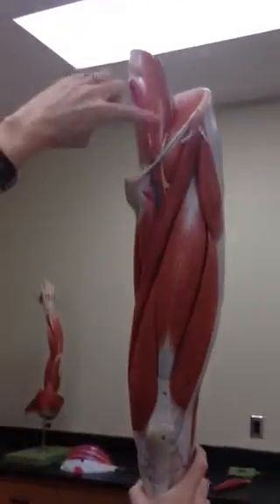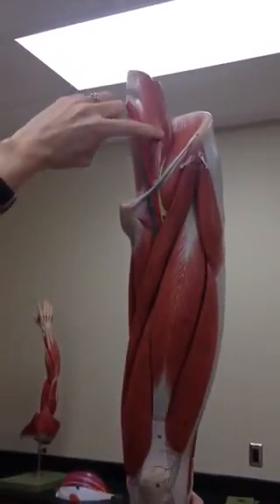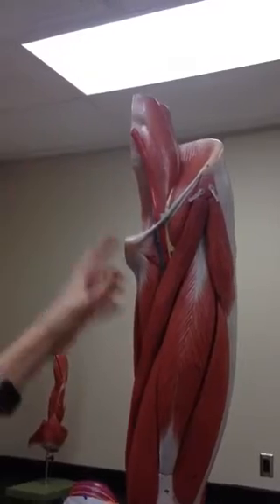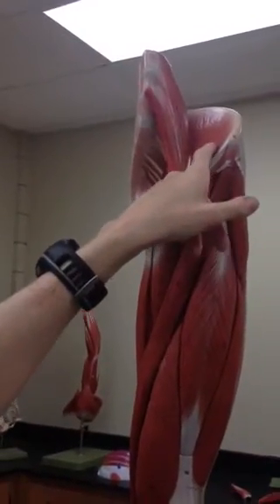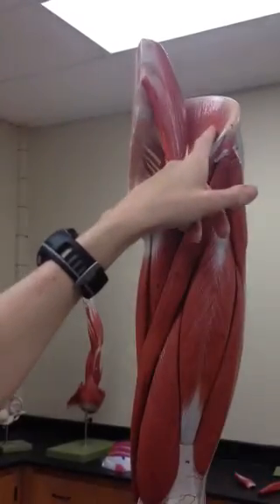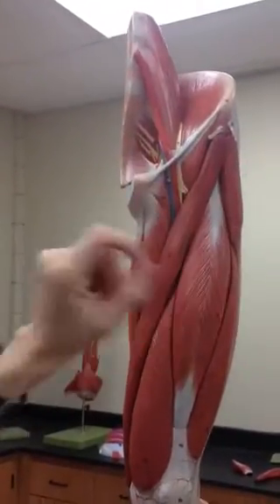We're going to start with the upper leg with number one here — that looks like a seven — but number one is the psoas major. Number two, on the inside of the ilium, is the iliacus. If you pronounce it that way, you will spell it correctly.